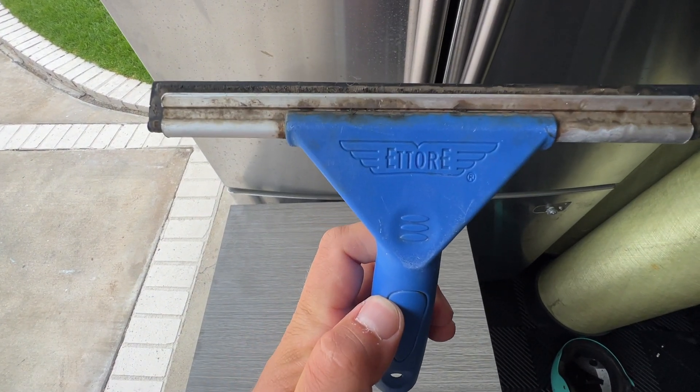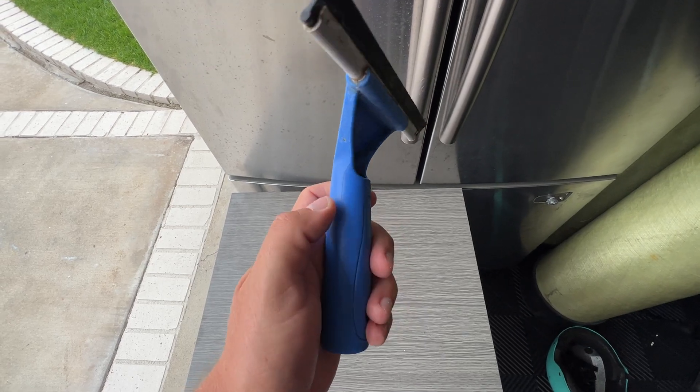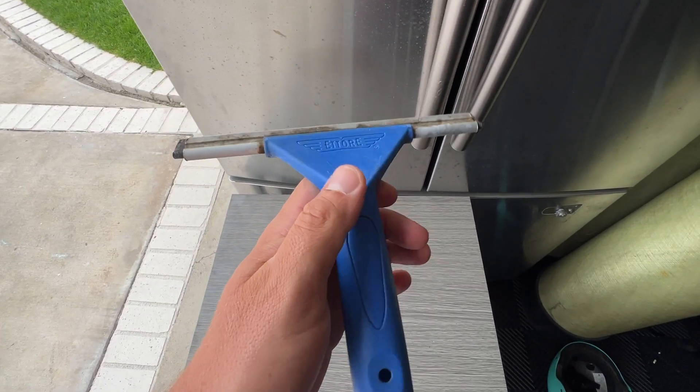Hey, what's up everyone, it's Jimmo and today we're looking at the Tori multi-purpose squeegee. This is definitely a beginner squeegee, which I am, and I used it for my shower glass door.